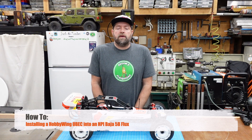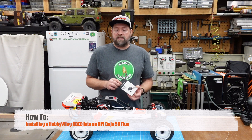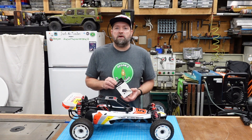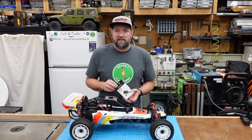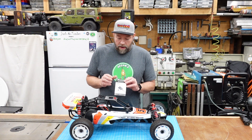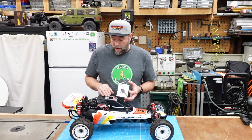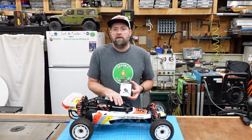Hey, this is Bryce and thanks for tuning into my YouTube channel Jack of Trades. In this video I'm going to install the last piece of the puzzle for this build — that is a UBEC, which stands for Universal Battery Elimination Circuit. What that does is basically provide power to a piece of electronics from a battery that you otherwise don't want to run off.